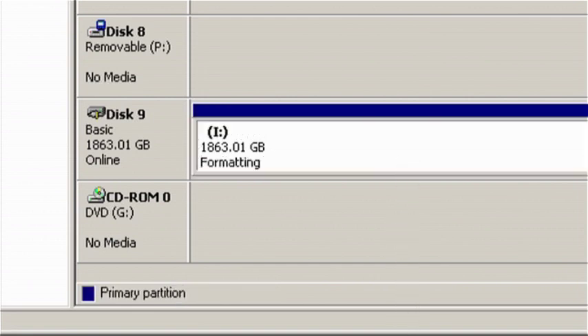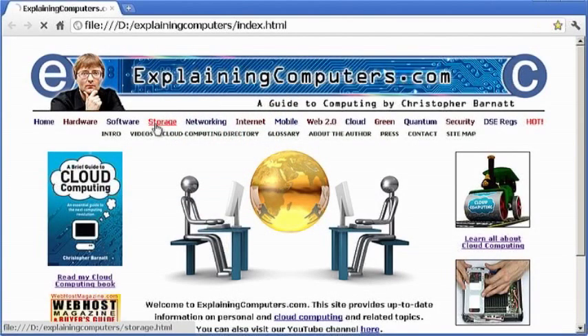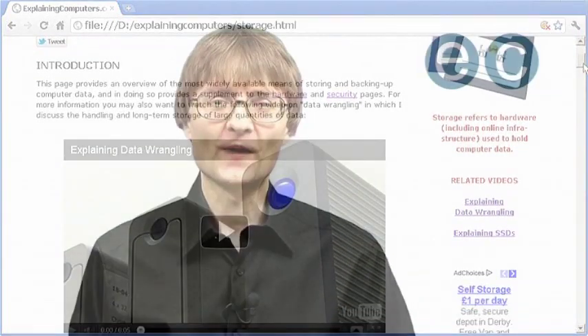This does mean however that my new two terabyte disk will take about five hours to format to its final 1.81 terabyte capacity. Upgrading my D2 Quadra was 40% cheaper than buying a new drive, in addition to being more environmentally friendly. More information on computer storage can be found on ExplainingComputers.com. But now that's it for another video and I hope to talk to you again very soon.